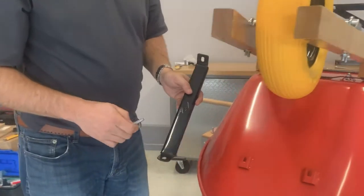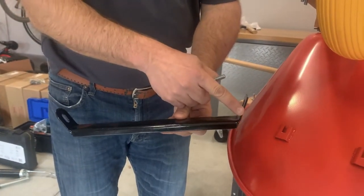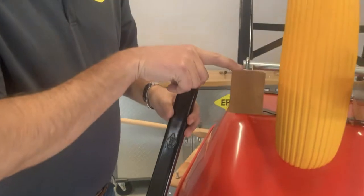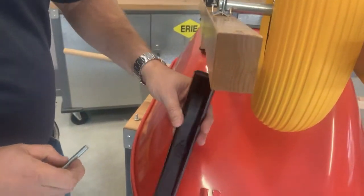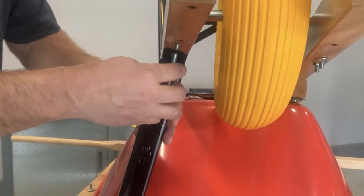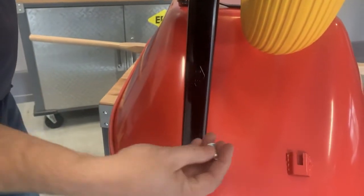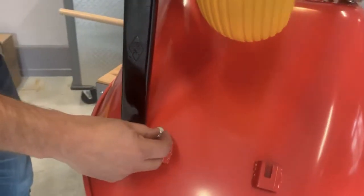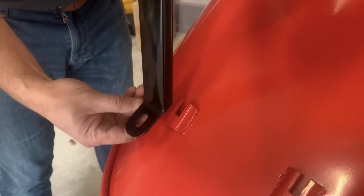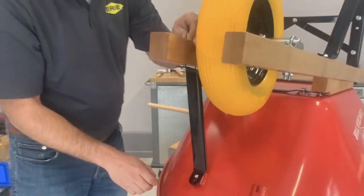Now we're going to put on the front tray brace. It really comes with two angles on it — it has the Erie diamond on it. One is fairly steep, about a 75-degree angle; the other is more like a 45-degree angle. Take a look at the second bolt hole down from the end — that's where you're going to put the 75-degree angle. Put one of the long bolts up through this to hold it in position. On the bottom, drop in one of the small nuts, put it through here first, then put it back and drop it in. Now just put on the nuts and fasten it down.